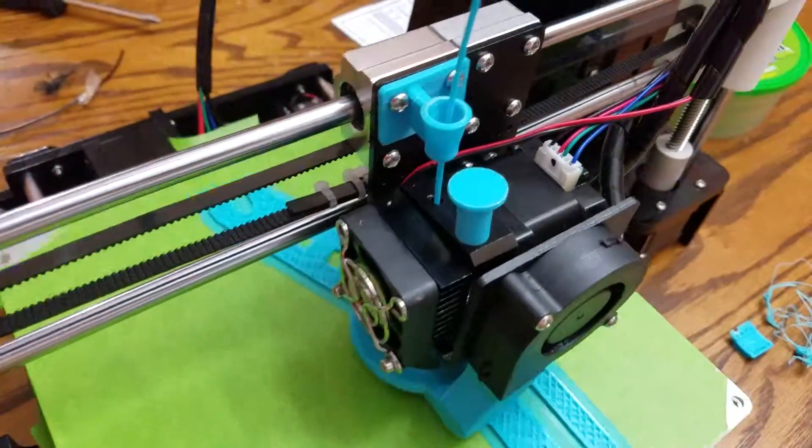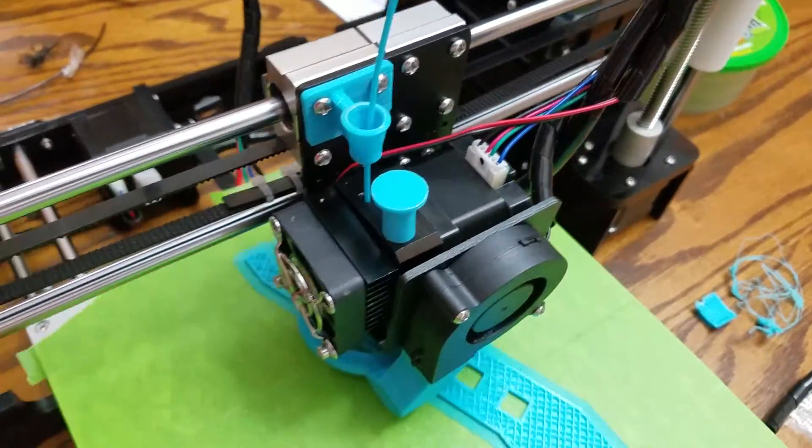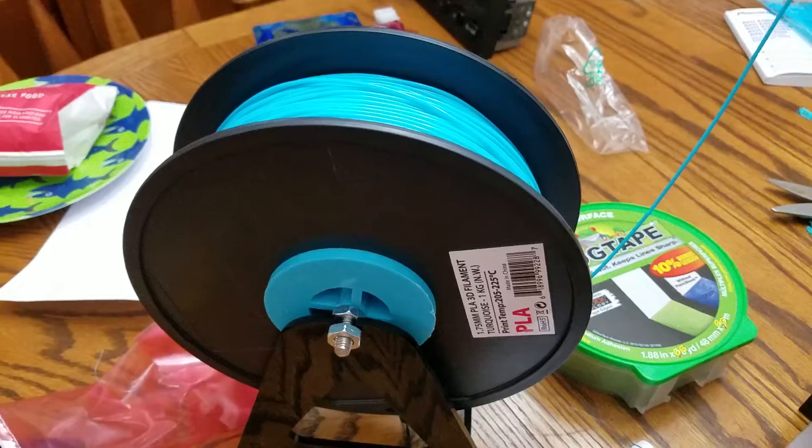Also, Ricky added that button for when you change the filament color. So the stand will hold this up right here.